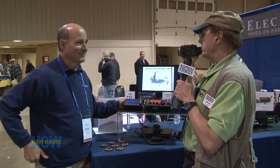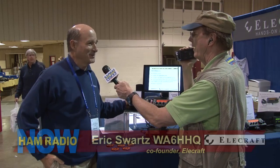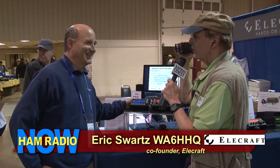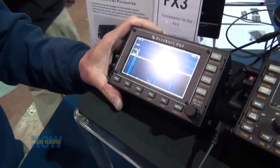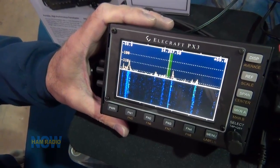Hey Eric, it is good to see you again here on Ham Radio Now, and we are at Dayton. You've got yet another new product! It's Sunday so we're swinging down at the end of the show — I like to get you guys when you're tired and your resistance is low. Our voice is still working, barely, but we're doing well. It's been really busy here and a great show.